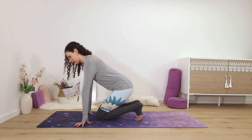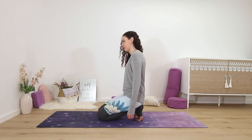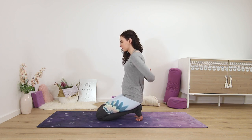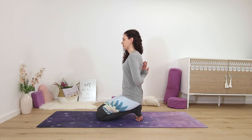You can either stay kneeling with the toes pointed or with the toes flexed, which makes it more intense. Bring your palms behind your back, palms together, and choose if you want your fingertips to point straight down or you can flip the hands pointing straight up. Keep the heels of the palms pressing together for a nice stretch in your wrists — this is reverse namaste or prayer pose.